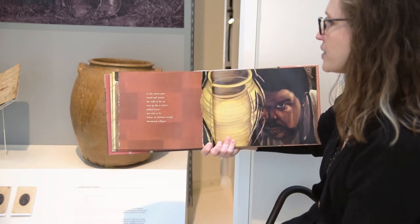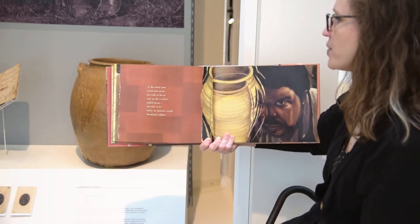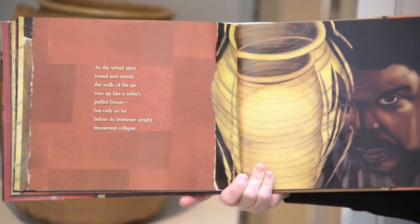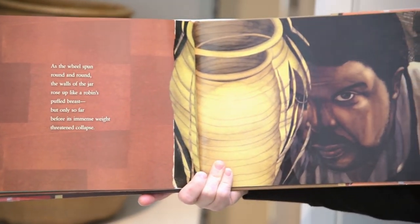As the wheel spun round and round, the walls of the jar rose up like a robin's puffed breast, but only so far before its immense weight threatened collapse.